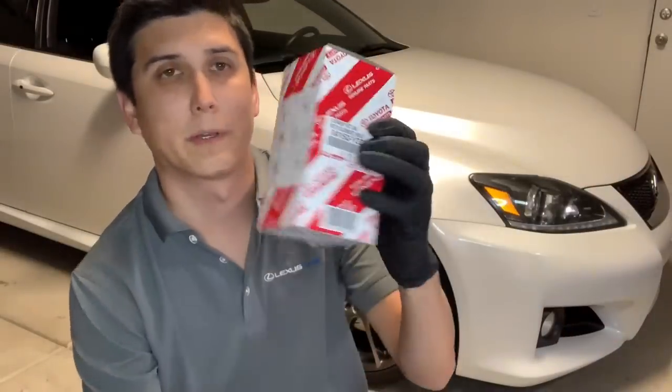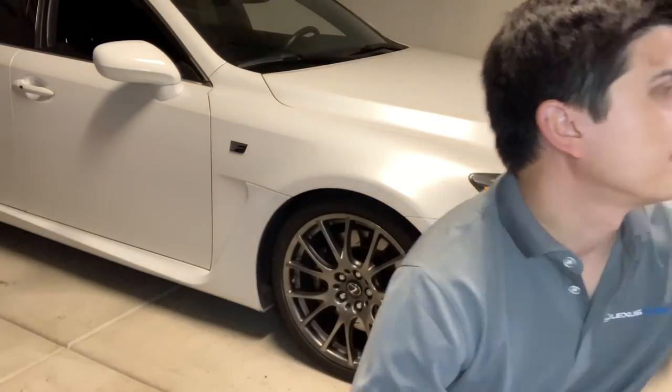I already have the oil filter. I'm going to go get two five-quart jugs — probably Mobil 1 5W-30 full synthetic. I've used that on previous cars and never had anything bad to say about it. You can get two jugs for around $50.